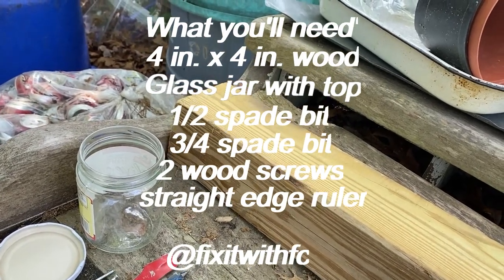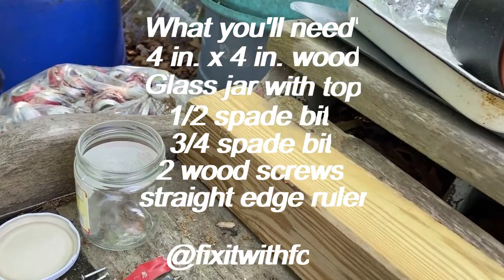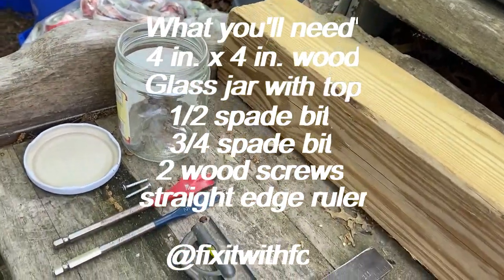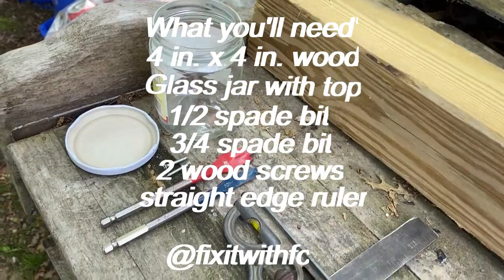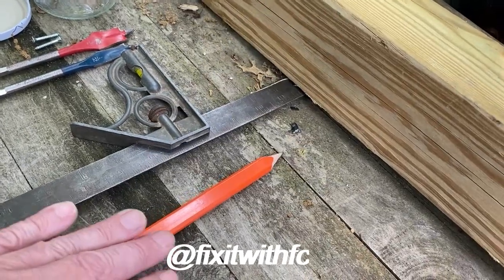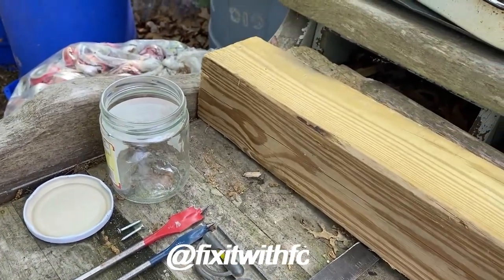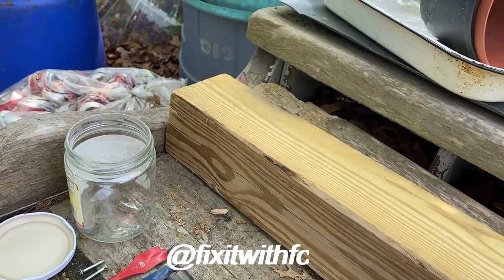We're going to cut the 4x4 into four-inch lengths. You'll also need a jar — a jam jar, pickle jar, whatever you have. You need two spade bits: a half-inch and a three-quarters inch, something to measure with, a pencil, and a couple of screws. That's really all there is to it.